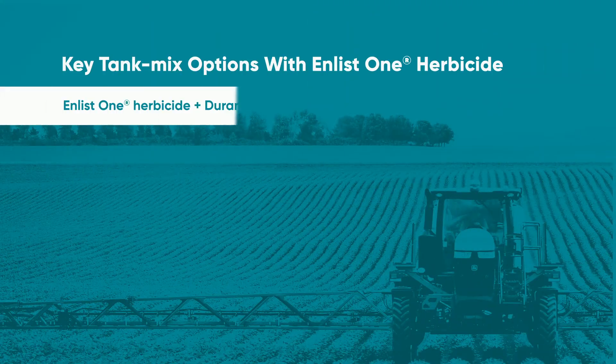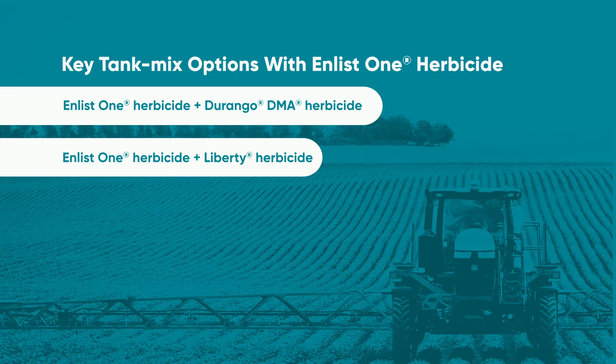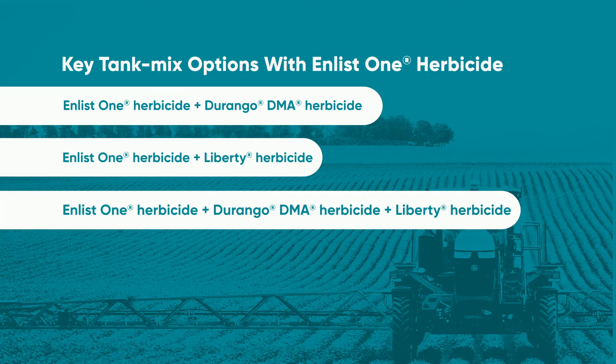So depending on your weed species and weed densities, you have the ability to tank mix Enlist One and Durango or glyphosate, as well as Enlist One and Liberty herbicides. We also have the opportunity to tank mix all three — Enlist One, Durango, as well as Liberty — for those really tough acres.